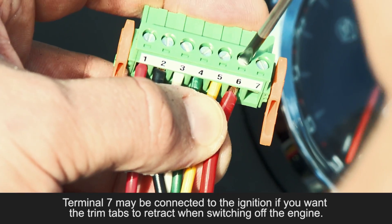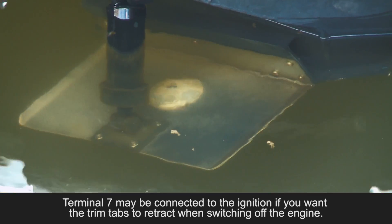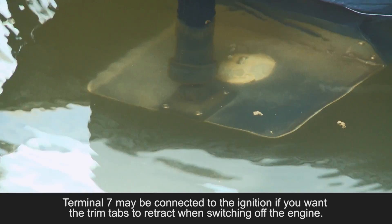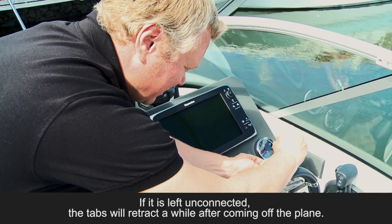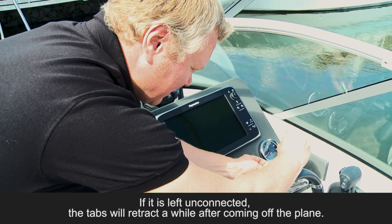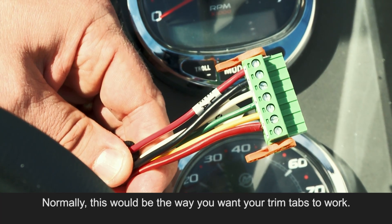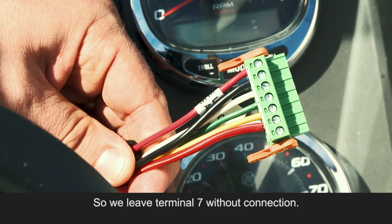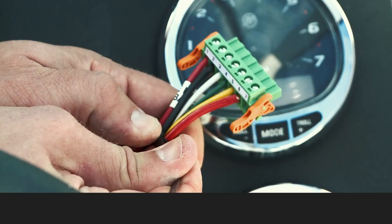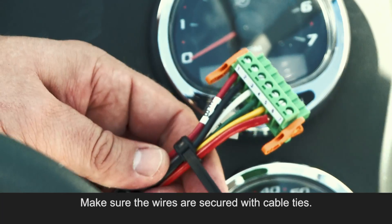Terminal 7 may be connected to the ignition if you want the trim tabs to retract when switching off the engine. If it is left unconnected, the tabs will retract a while after coming off the plane. Normally, this would be the way you want your trim tabs to work, so we leave terminal 7 without connection. Make sure the wires are secured with cable ties.